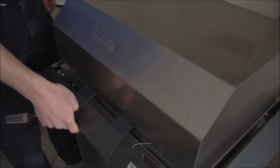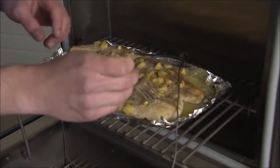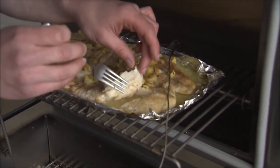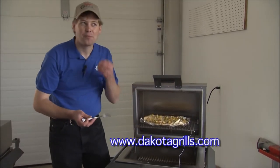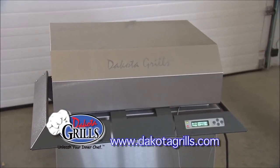Looks like the northern just got done. Let's open it up and see what we got. I'm gonna flake some off here and see how it looks. Looks very good — I can't resist, I have to try some. Grilled to perfection. Those Dakota Grills are so easy to use. They're a great product.